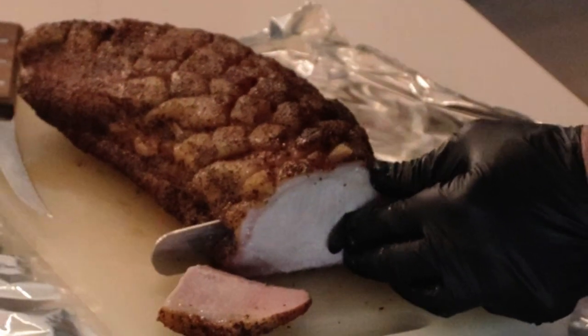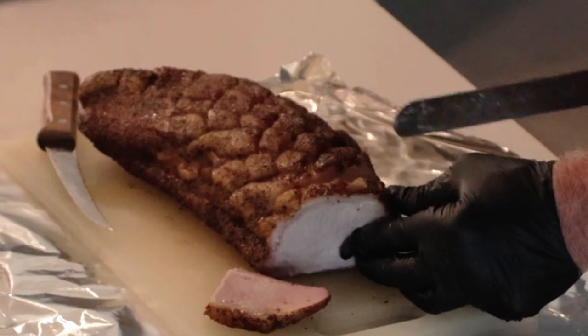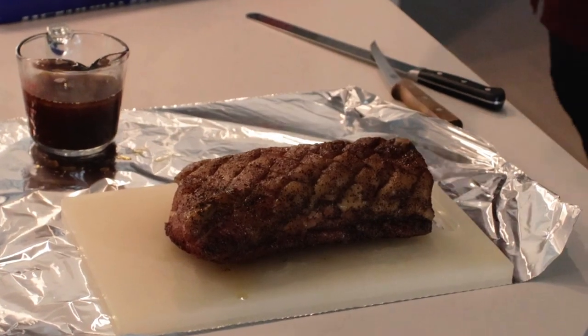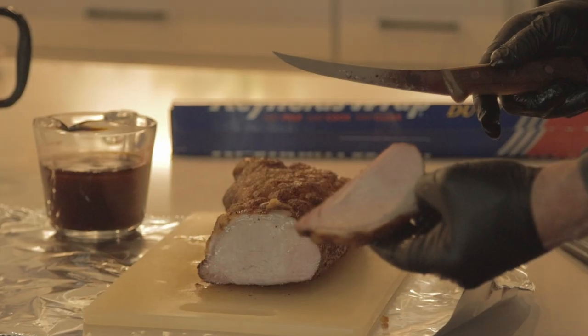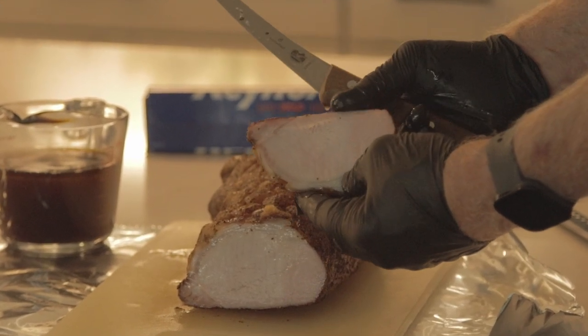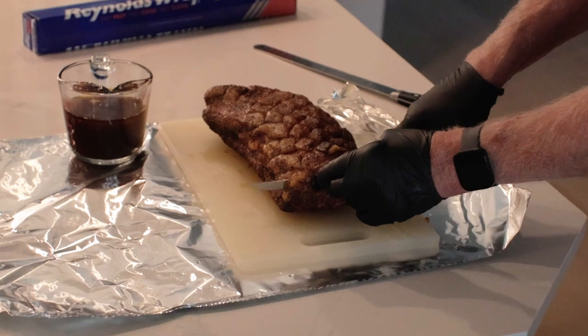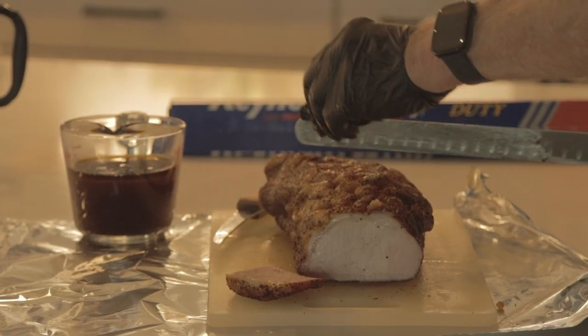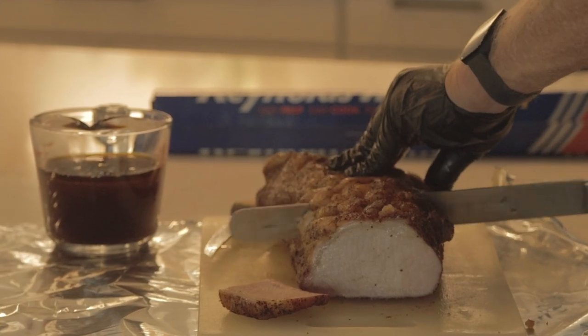Pork loin is kind of a stepchild when it comes to barbecue, but quite often it's priced lower than a lot of chicken. At least it is where I live — I usually have no trouble finding it for a dollar ninety-nine a pound, and that's an absolute bargain in today's economy. If you cook it like I show you today, I promise it will forever change your thinking about pork loin.